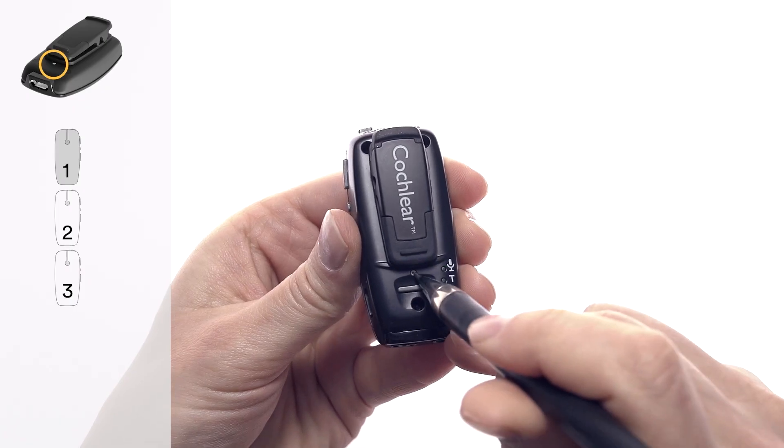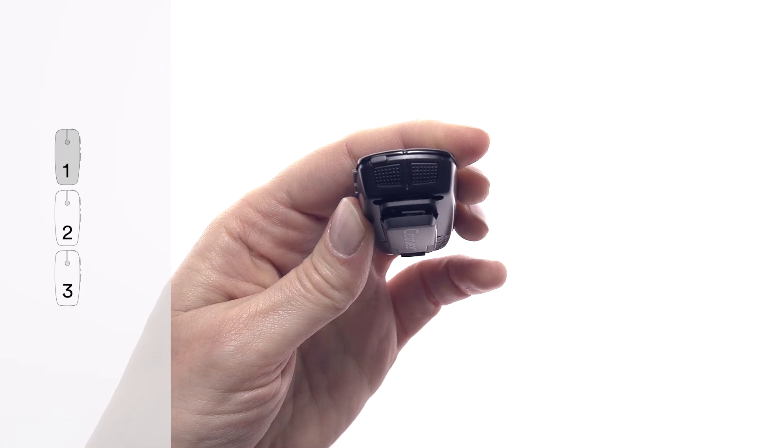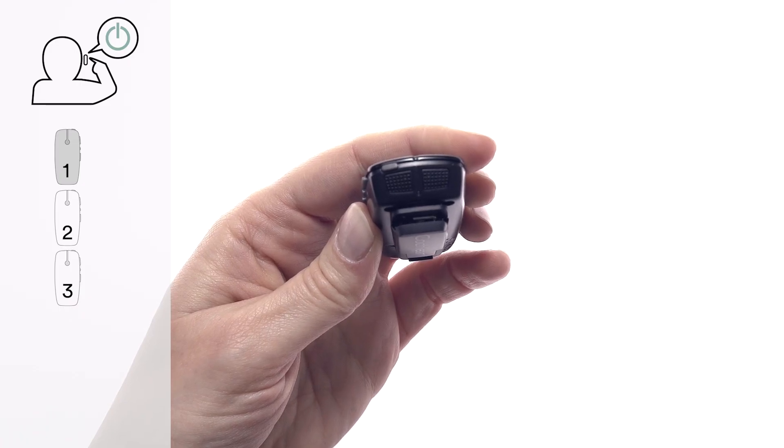Use a pen to press the pairing button once. The LED on top of the mini microphone blinks yellow once every 2 seconds for 20 seconds. You must turn on your processor during this 20-second window to pair it with the mini microphone.